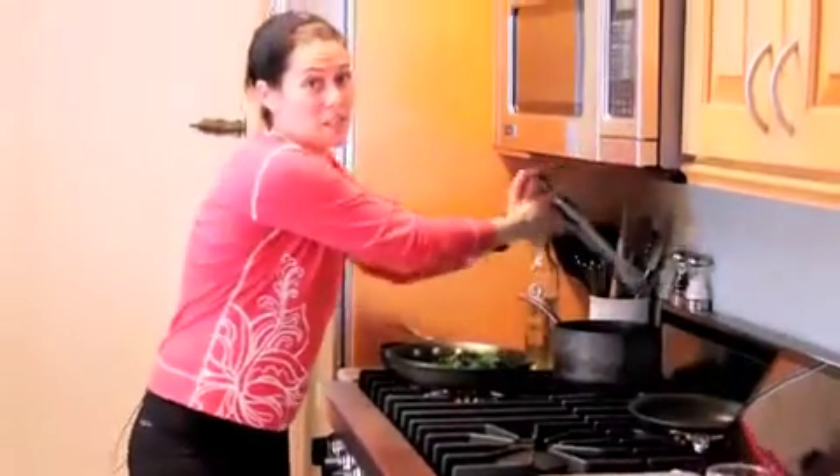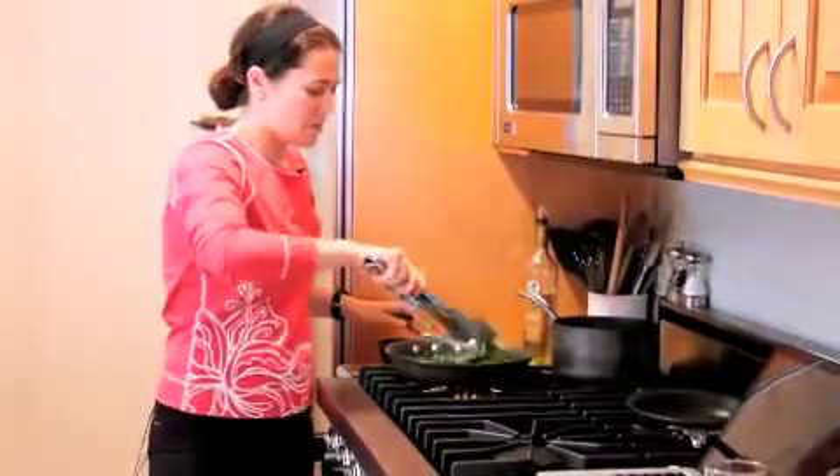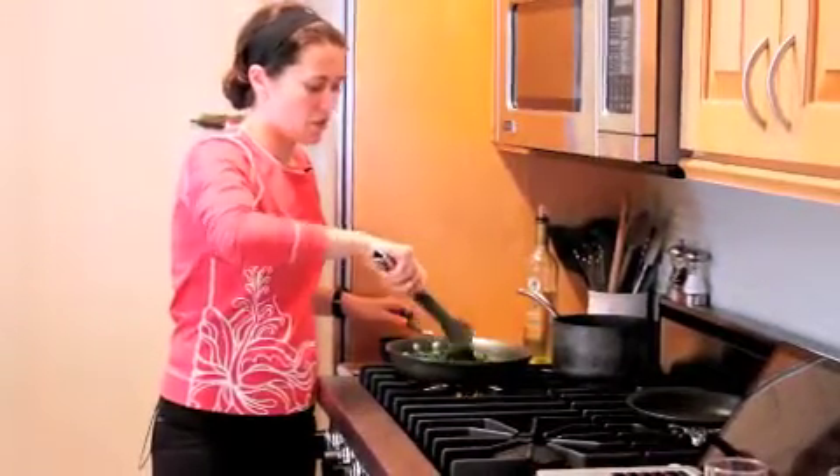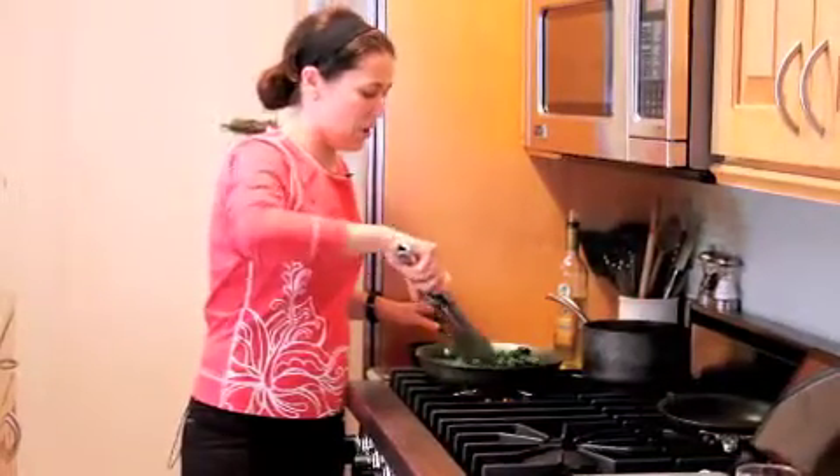This is really quick to cook because we essentially already cooked the broccoli rabe. So I'm just basically cooking up the garlic for flavor and stirring it around with the walnuts, and that should be good to go.